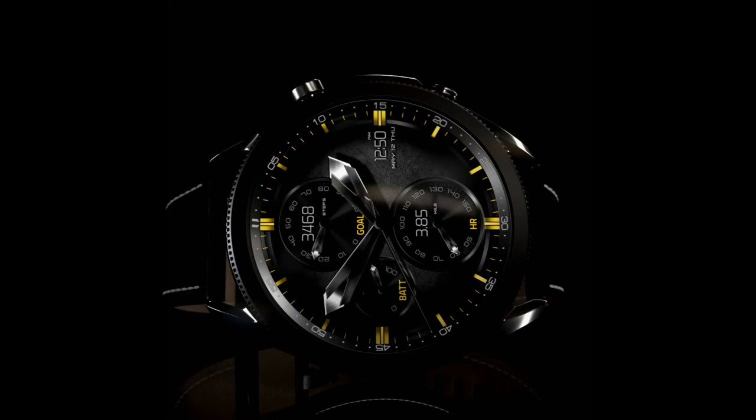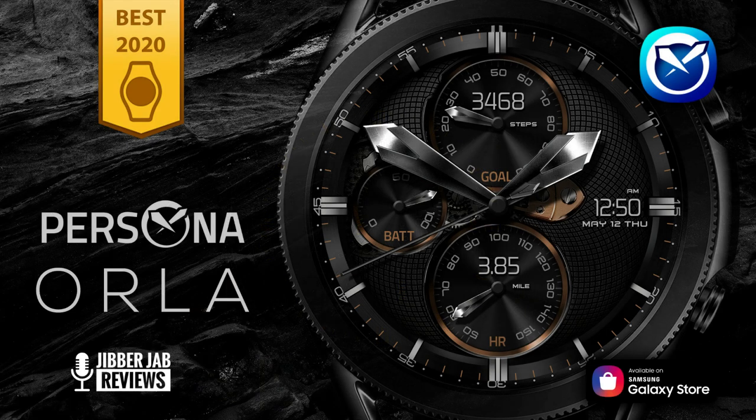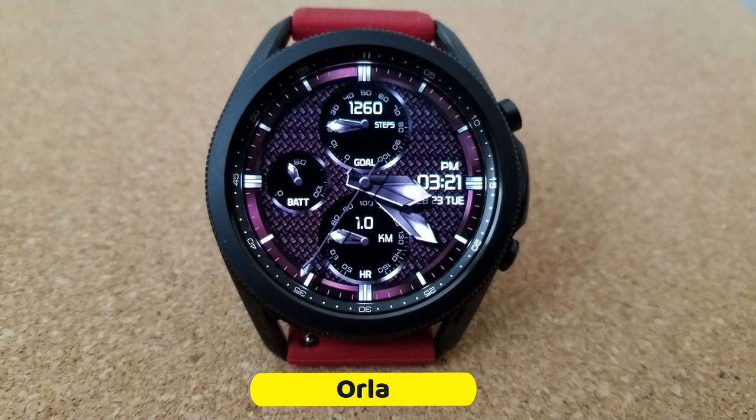If you're quick then you're going to have a chance of adding this to your collection for free, because the developer has provided me with a link to download some limited coupon codes for this one. So make sure you stick around because this model comes with some really stunning theme variations that you just have to see.